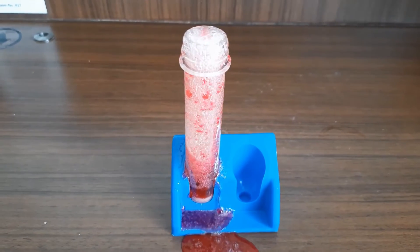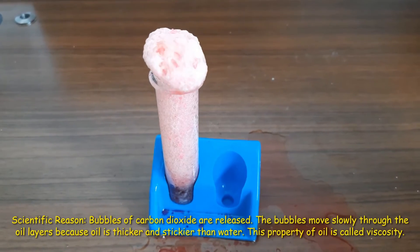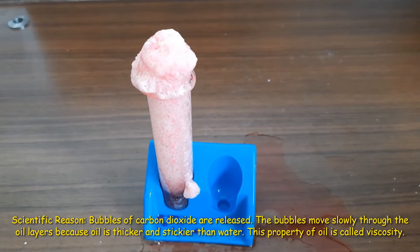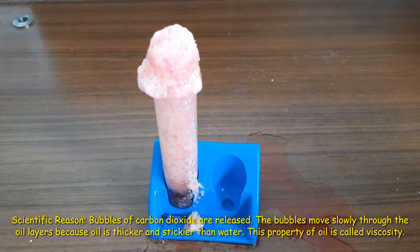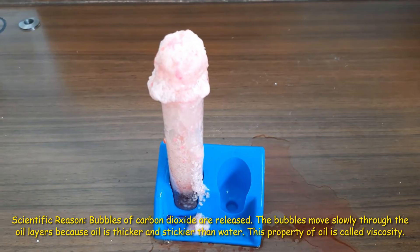Do you know why this happened? Let's find out the logic. Bubbles of carbon dioxide are released. The bubbles move slowly through the oil layer because oil is thicker and stickier than water. This property of oil is called viscosity.